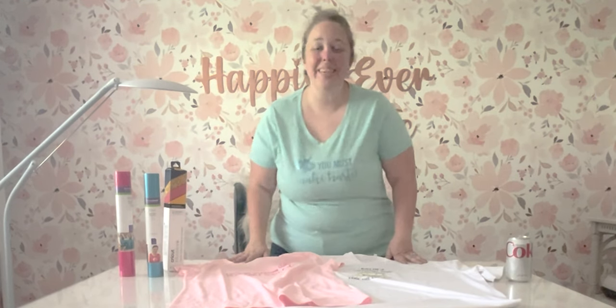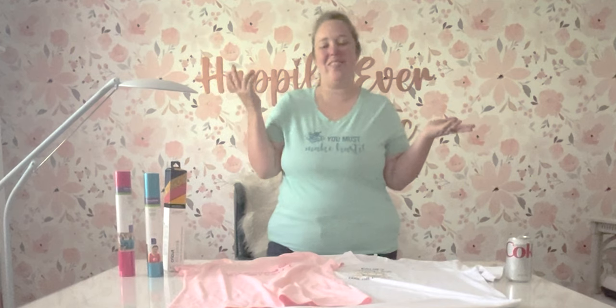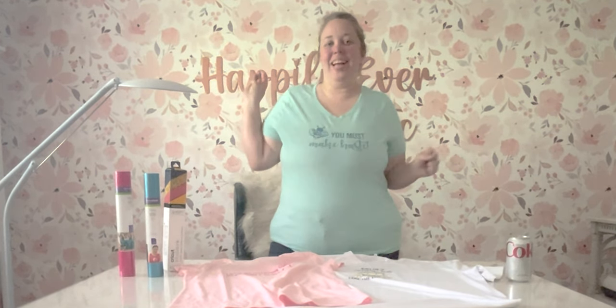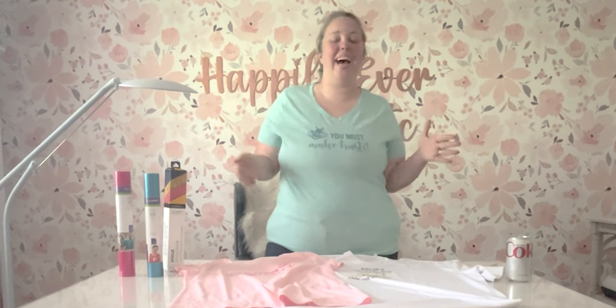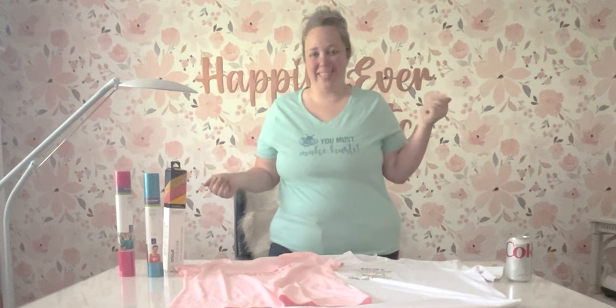Hey y'all, it's Betsy with Happily Ever After Etc., and welcome back to another Cricut project. In our leading up to Bridgerton season three, part two, week of fun, I have a different kind of project for you today — Bridgerton Cricut shirts.